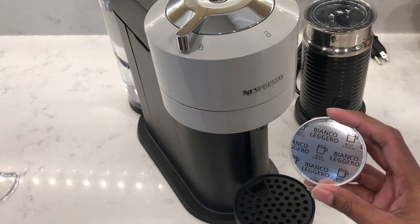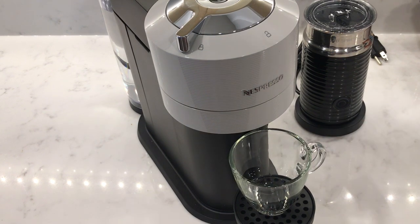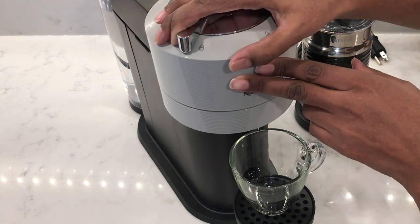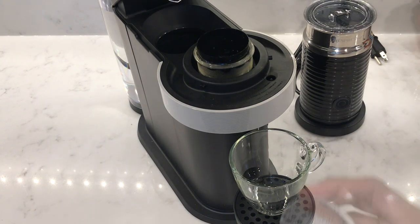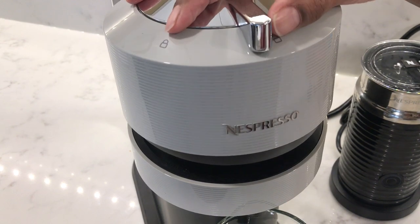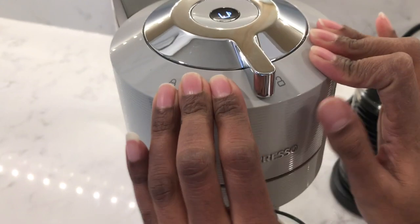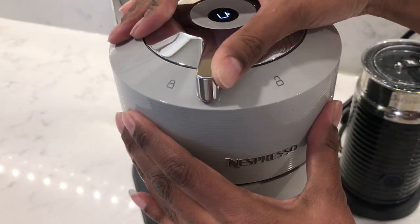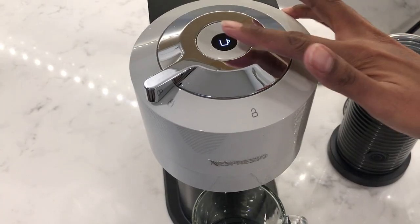I'm going to make a Bianco Leggero, which is an 80 ml double espresso. I'm going to pop my six ounce mug on the cup holder and try to unlock the lid — but I'm going to warn you that it is not as easy as it looks in the Nespresso adverts. It's actually quite stiff. The lid is also quite heavy compared to the rest of the machine. I think most of the weight is in the lid. Pushing the lid down to close it is quite hard, and sliding the lever into the lock position is also quite stiff. I'm hoping this will loosen up a little after each use.